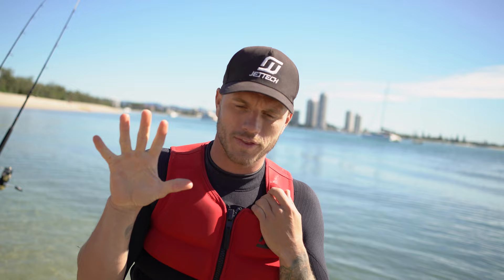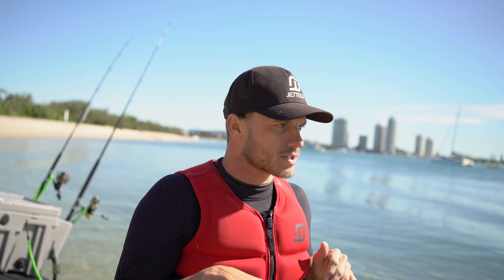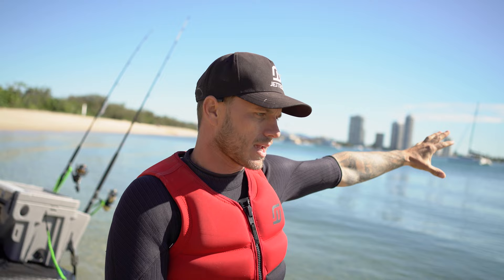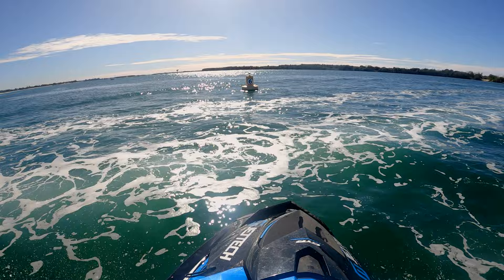The fifth mistake people often do is not obey the rules when they're out jet skiing. Make sure you give enough space from other swimmers — don't be zooming right up into shore near them. You've got to be 60 meters out. Make sure you're wearing your life jacket and obey your local waterway rules. Don't be going 30 knots in a six-knot zone — it ends up ruining it for everyone. Obey the rules.